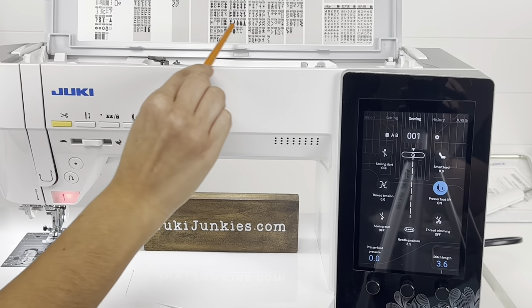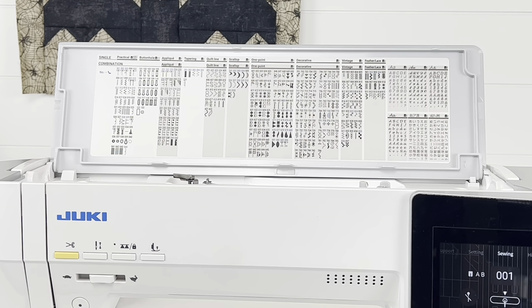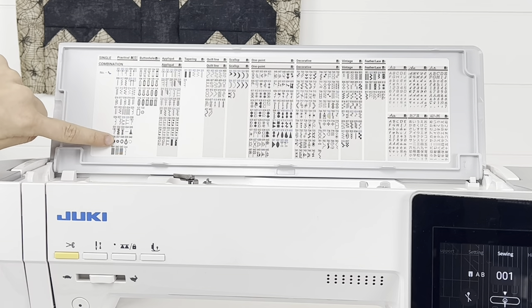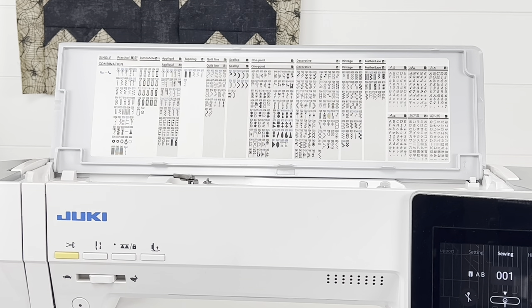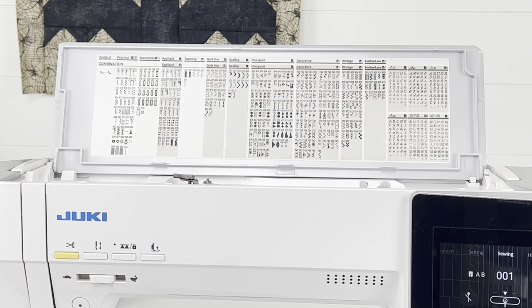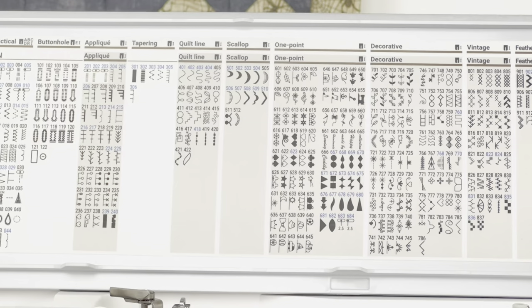Up here you'll notice all those stitches. Juki does a very good job of categorizing things in groups, so it's really easy to find and identify exactly what you need. Things are located in sections or columns on this machine — practical, buttonhole, applique, tapering, quilt line — so many fun ones, especially in that decorative category. And up here you can see all the different fonts as well. If you have a favorite stitch, I'd love to know which one's your favorite. I think my favorite on this machine has to be one of the florals — they just stitch out so beautifully.